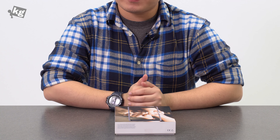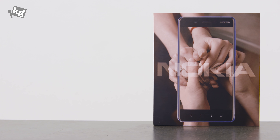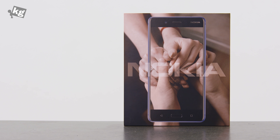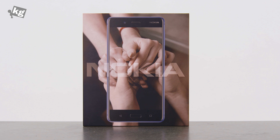Hey guys, welcome back. This is your host Phil from undercage.com. What we have today is the Nokia 8, their flagship offering. There is an ongoing rumor about the later flagship, Nokia 9. It's not exactly out yet — it's very likely to come out according to the rumors — but this still is their flagship.